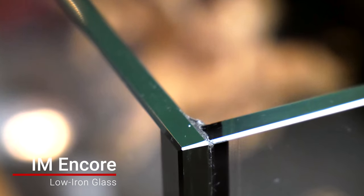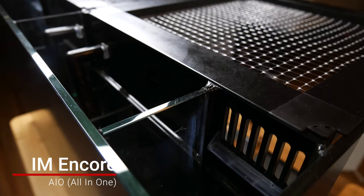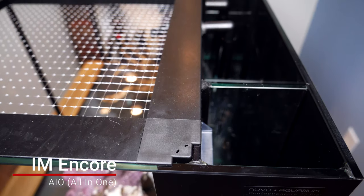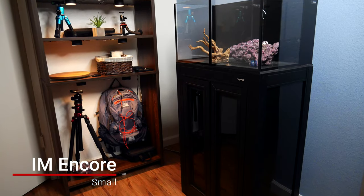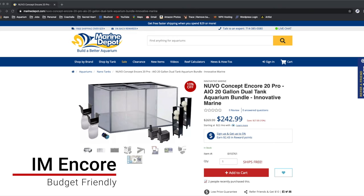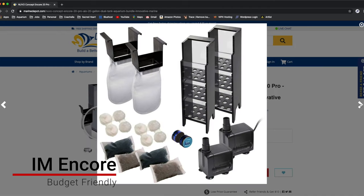Innovative Marine is a well-respected brand and that low iron glass throughout really ups the clarity. For any beginner tank I always recommend an all-in-one system because there's less to think about — you know the filtration's there, you know the pump's going to be right. All you really need to add is some live rock and then choose some lights. It's also a small size which makes it easy to put in any apartment or home, and you can even put it on a countertop. The IM Encore build is super budget-friendly — for under $300 you get two low iron 10-gallon cubes.